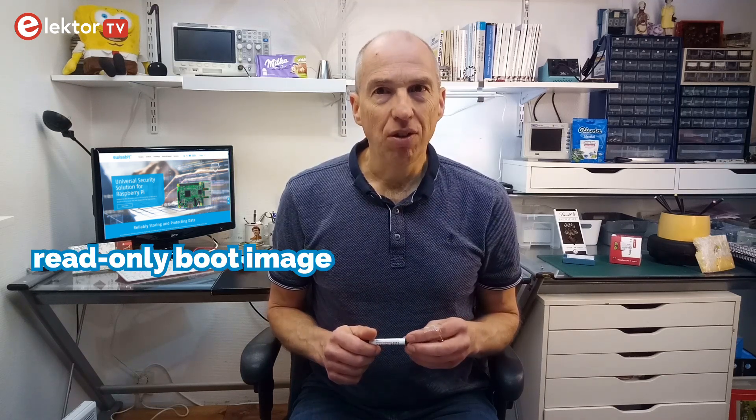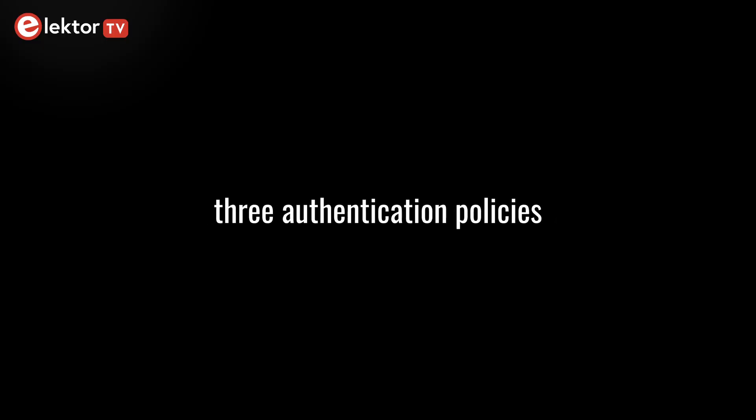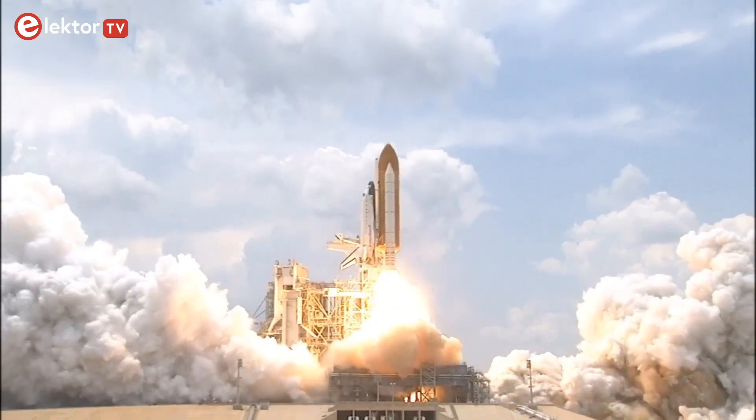The SD card allows the boot image to be set as read-only to prevent unauthorized modifications. It also encrypts user data and boot code to protect licenses, know-how and any IP on it. Authentication is performed during the pre-boot phase, which was customized by Swissbit. Note that the SD card does not provide authentication control once the system has completed booting — the card protects systems at power-on time.